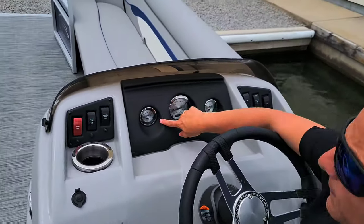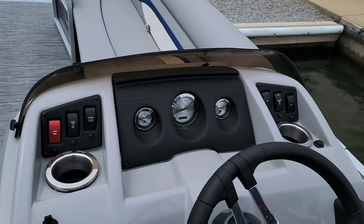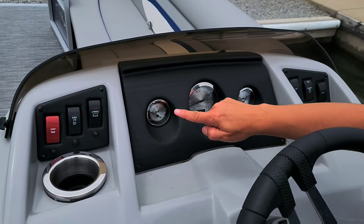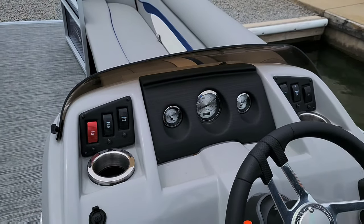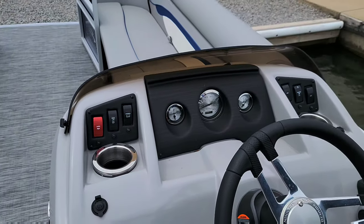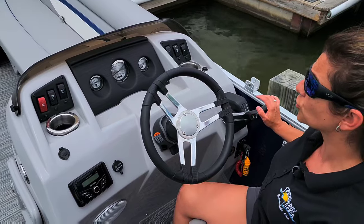On your gauges, you have the trim, which shows you where your engine is in the water. I recommend running the trim between down and a quarter of the way up most of the time. If you're in a known shallow area going slowly, there's no problem taking it up to about the halfway point. If you go any higher than that, you run the risk of putting the prop out of the water and burning up the impeller, so please be aware of where your trim is.